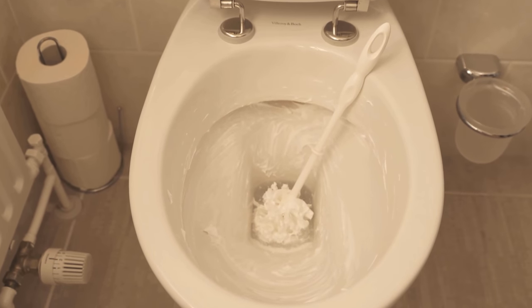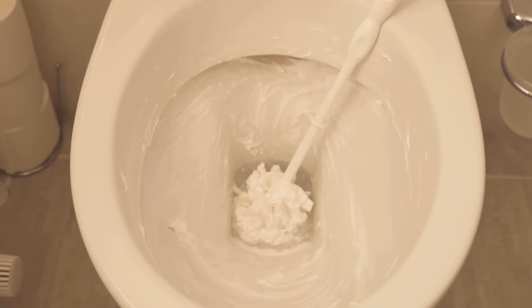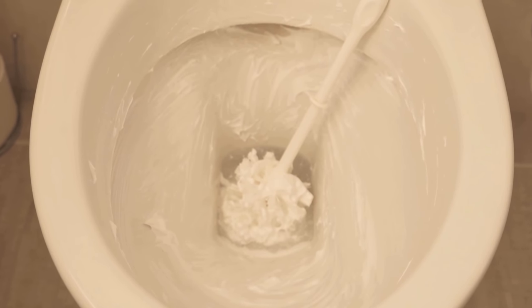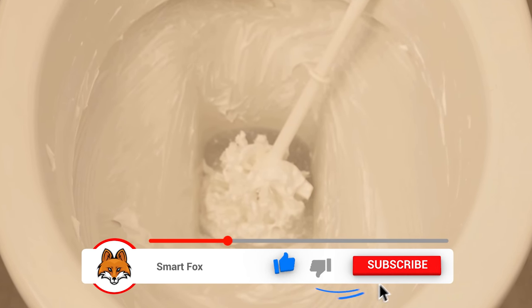After we have smeared everything nicely, we have to let it act. About 20-30 minutes should be sufficient. So let it stand for a bit so that the full cleaning effect can develop.